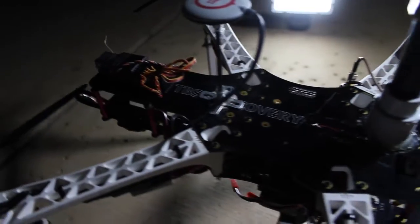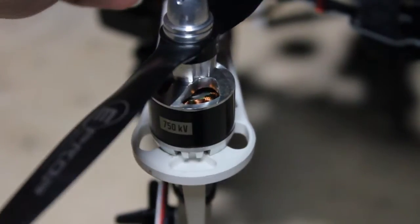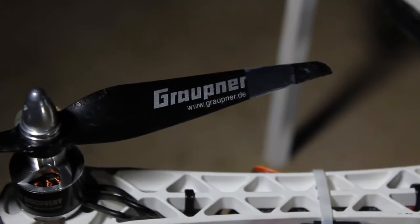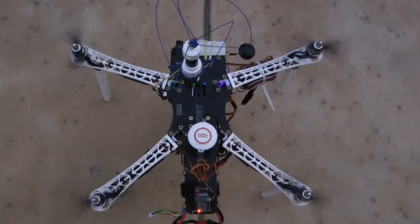Mounted on an airframe called the TBS Discovery, the drone has four 700kV motors, each spinning 9.5 inch propellers. Two motors spin clockwise and two counterclockwise.